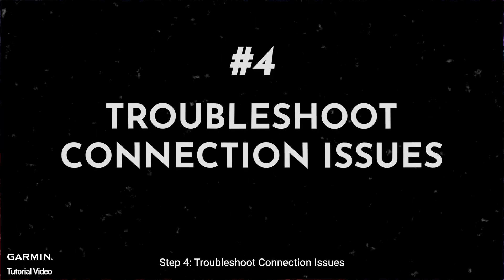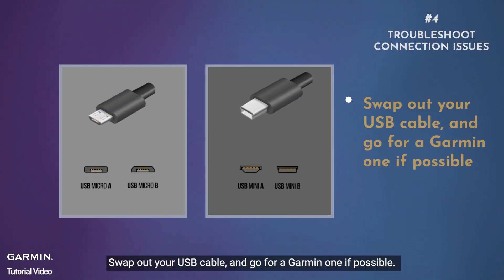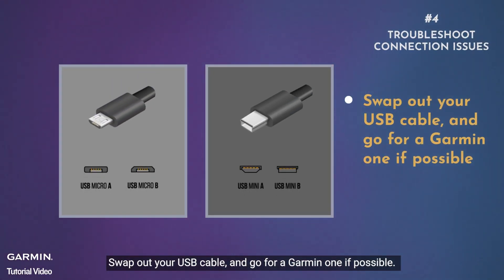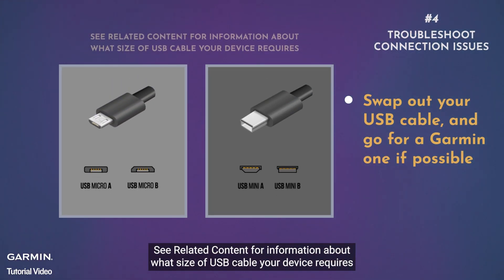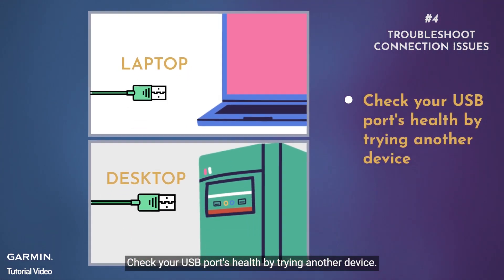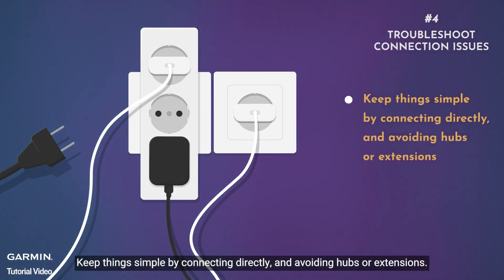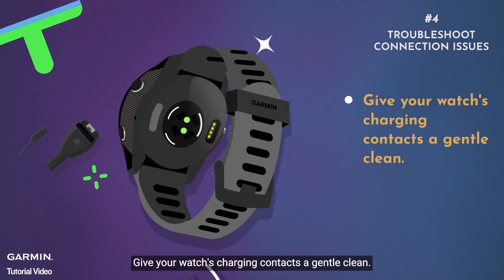Step four: troubleshoot connection issues. If things aren't syncing up, try these steps: swap out your USB cable and use a Garmin one if possible — see related content for the correct cable size for your device. Check your USB port by trying another device. Connect directly, avoiding hubs or extensions. Finally, give your watch's charging contacts a gentle clean.